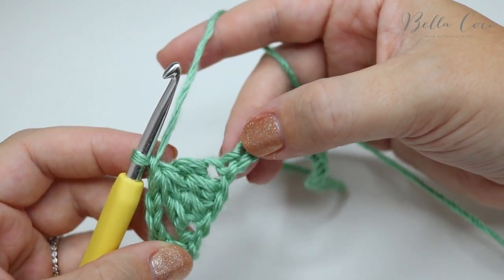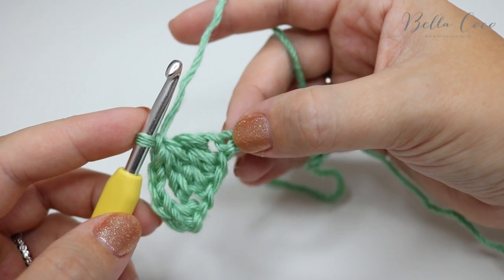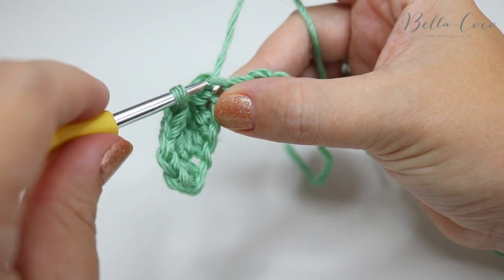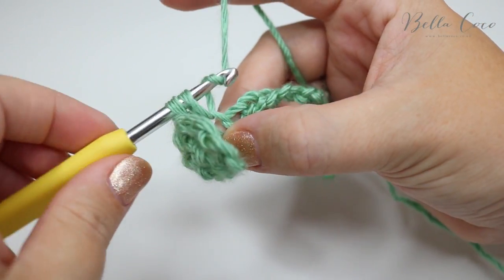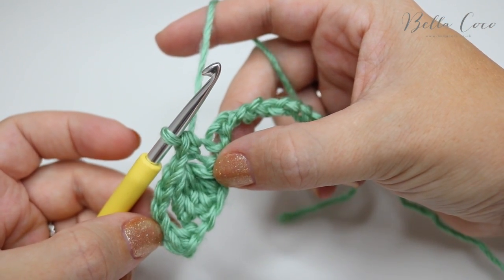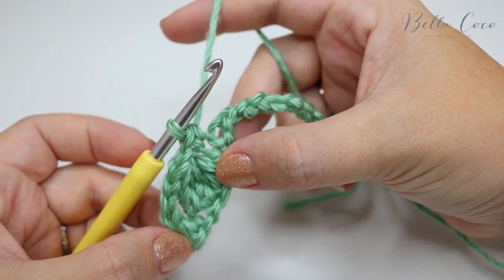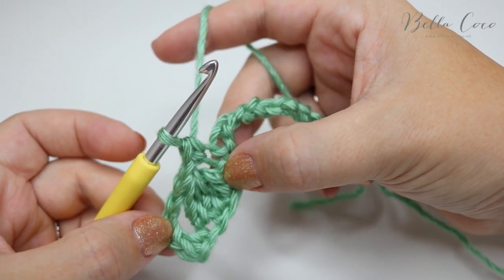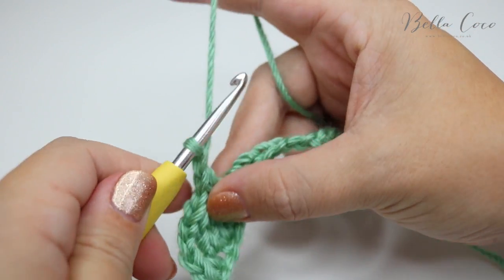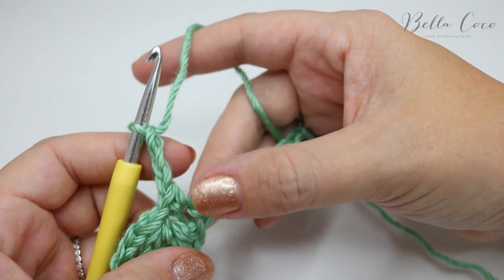What we're then going to do is a double crochet into the next chain — remember that's a single crochet in US terms. Insert your hook into that chain, grab the yarn, pull it through, yarn over, pull through two. So at this point we're going to repeat what we've just done. We already started with a double crochet, then chained three — so we're going to do that again: chain three, one, two, three, and then treble crochet four stitches together.